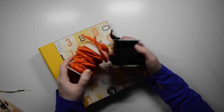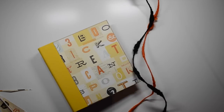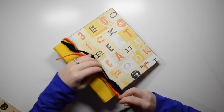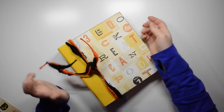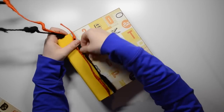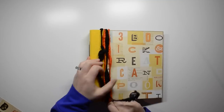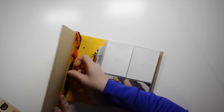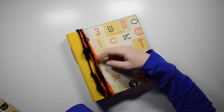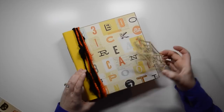I bought this wire ribbon from Michael's a few weeks ago — it was in the clearance section and each roll was a dollar, so I couldn't pass that up. I bought it with the intention of using it on the album. Here I am wrapping it around twice, but I don't end up liking the way it looks, so I just let it sit for a while and come back to it later.